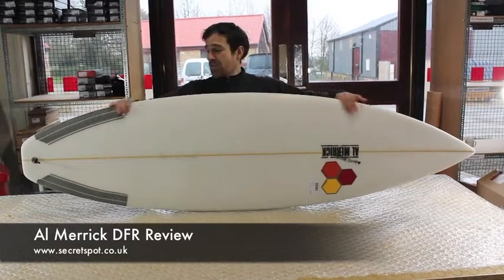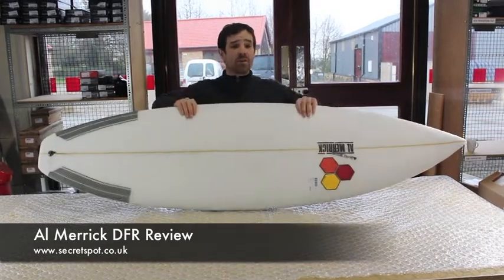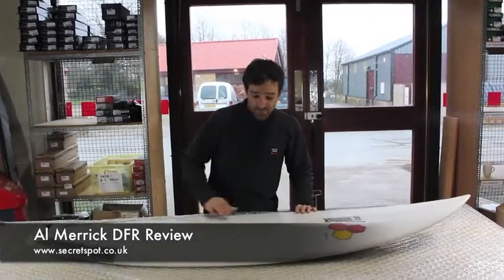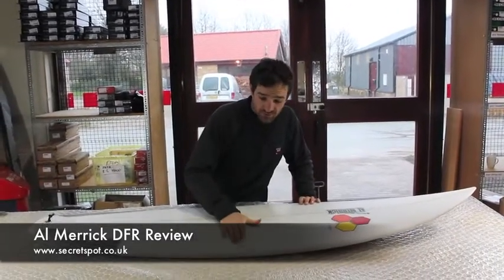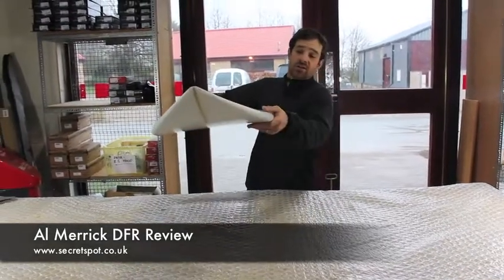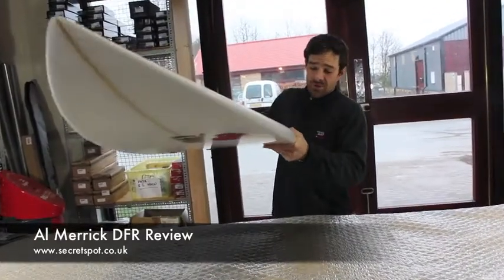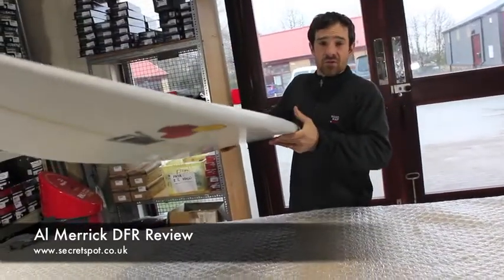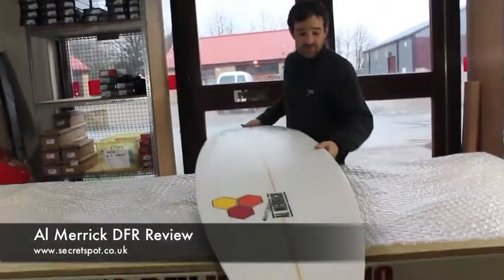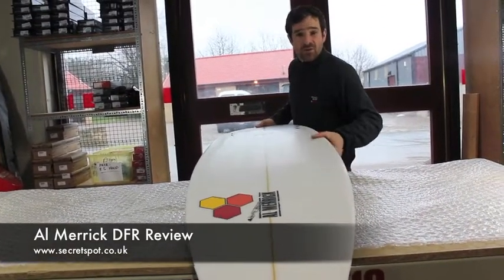Basically a full outline, aggressive tail rocker, aggressive nose rocker — it's still maintaining the volume through the centre of the board. There's a slight dome to the deck from the stringer line down to the end of the rail, so there's a bit of volume for this section, running down to a smoother rail edge. From rail to rail, what surprised me is it's actually quite forgiving — quite a smooth rounded rail edge — and as you come back towards the tail of the board it's obviously getting a lot sharper.